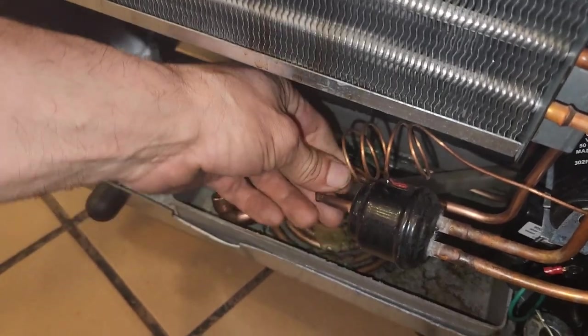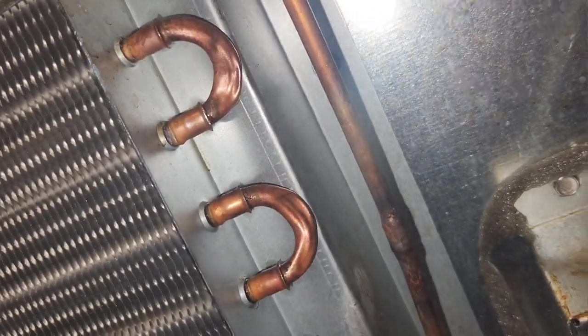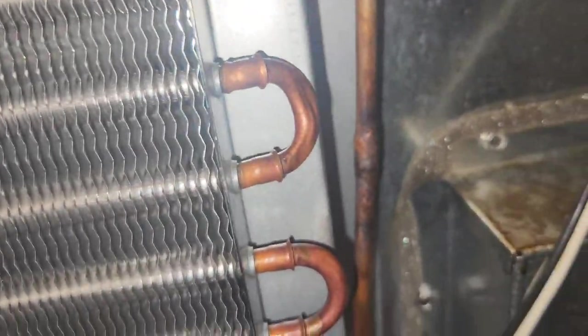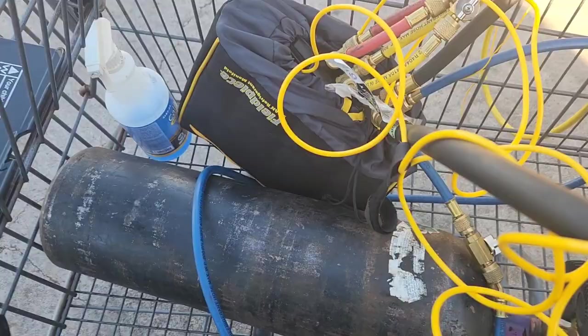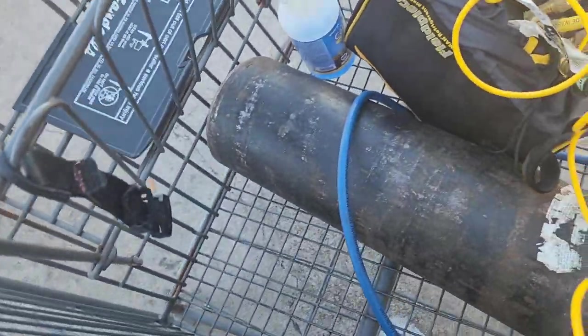Everything is ambient — it's not discharging warm air — and look what I found. Someone's been at it. I can see oil right there, and on the nitrogen gauges there are liquid bubbles.